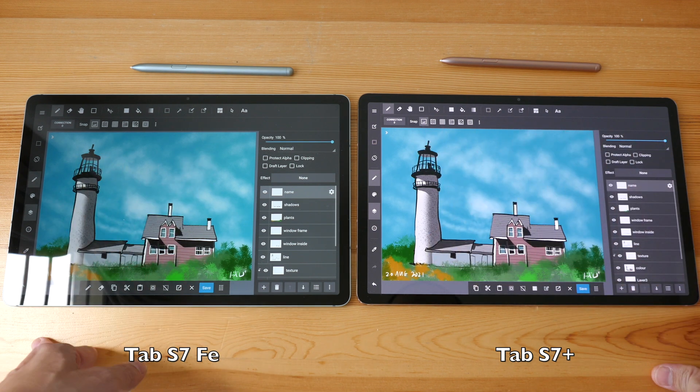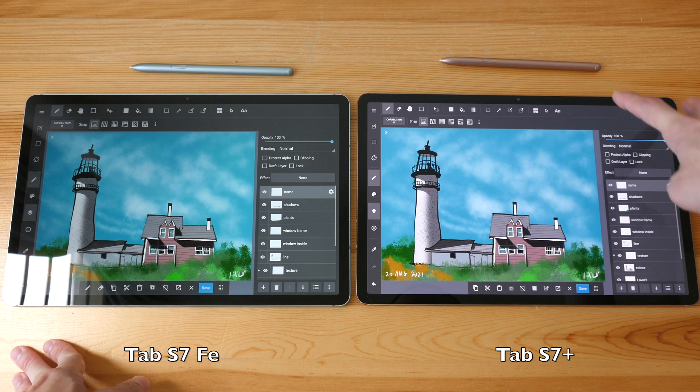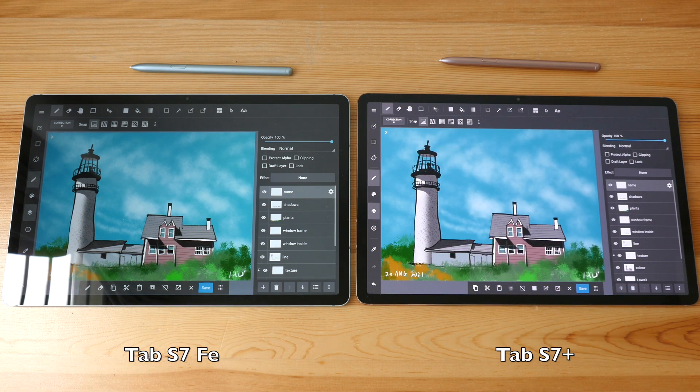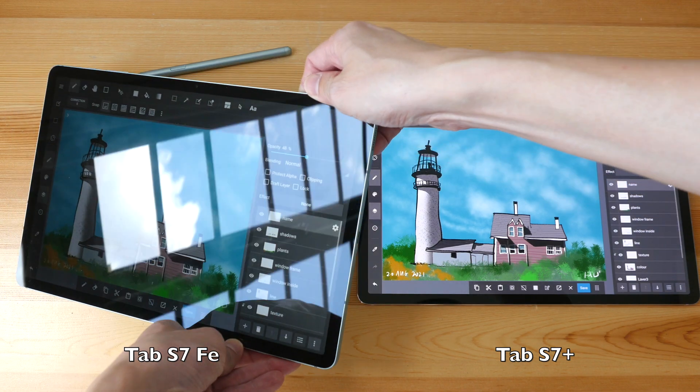Looking at the user interface, the UI elements like the icons, tags, and palettes are actually slightly smaller on the Tab S7 Plus. It's not a significant difference, but because the UI elements are slightly smaller you get a bit more canvas space. The difference in resolution is just a very minor difference.